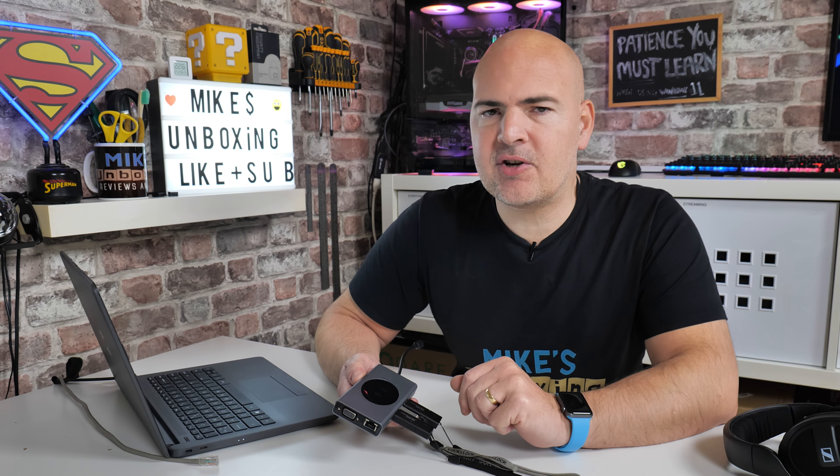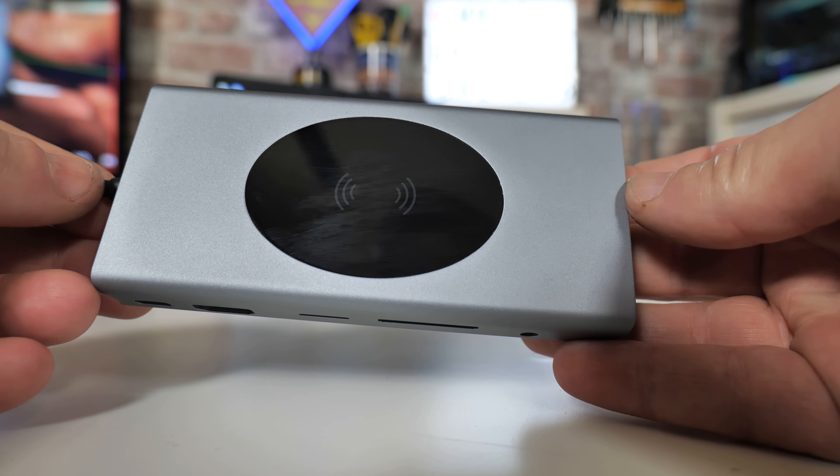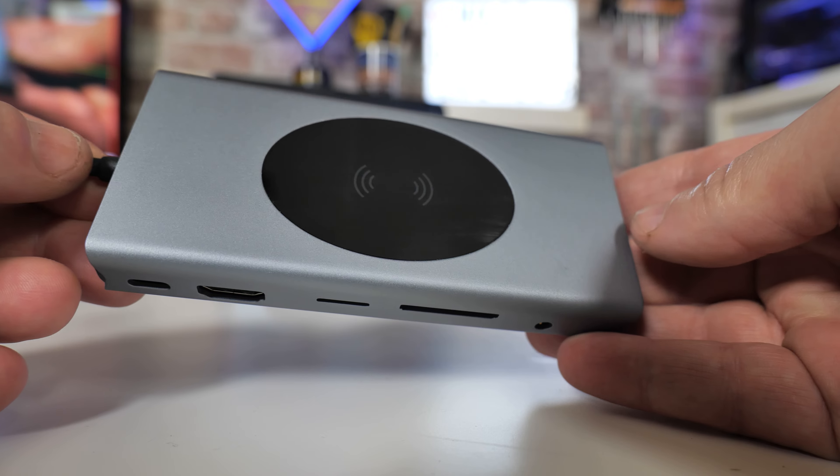This is Mike's Unboxing Reviews and How To, and on today's video we'll be taking a look at a very, very cool USB wireless docking station for your laptop, PC, or possibly even your Mac.